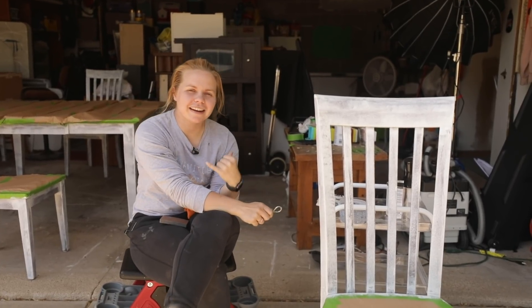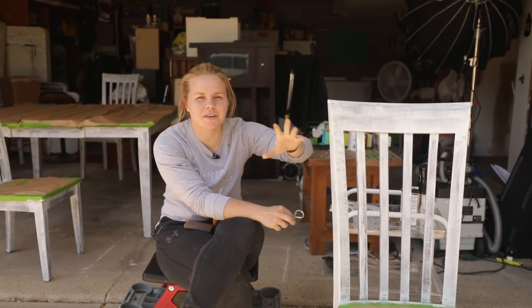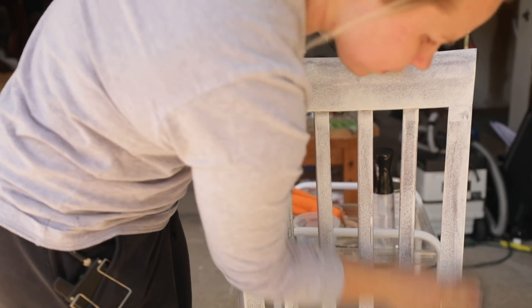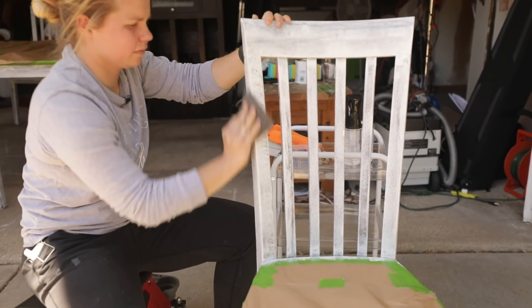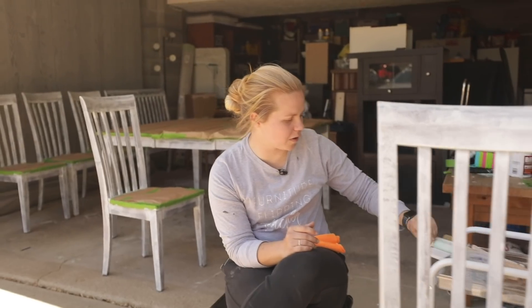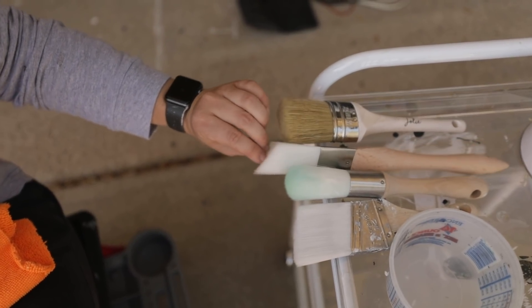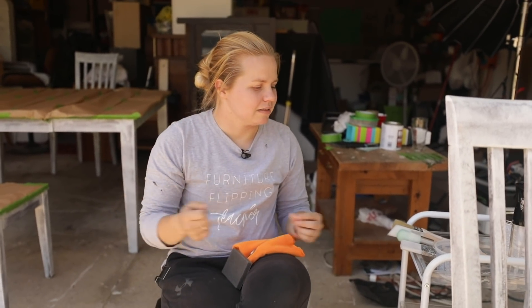I finished priming the other night and the primer is dry. We're ready to get some paint on. I'm going to lightly sand with a sanding sponge and then apply Rust-Oleum Linen White for the chairs — this is exactly what I used on our kitchen chairs and it's held up really well. I've got a couple of Zebra brushes and a Jolie brush, plus my mister bottle to smooth out the paint. I'm hoping for two coats but will probably need three.